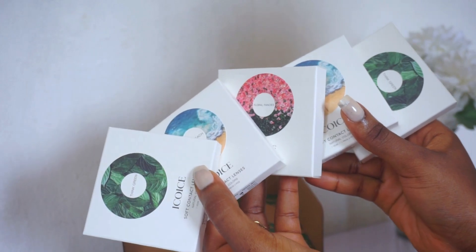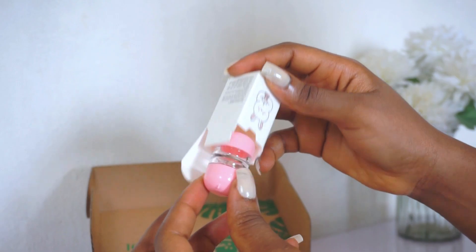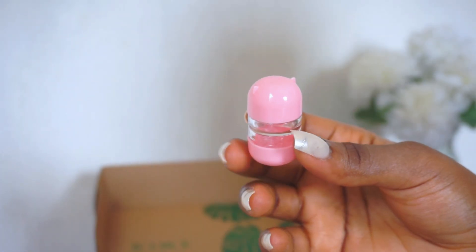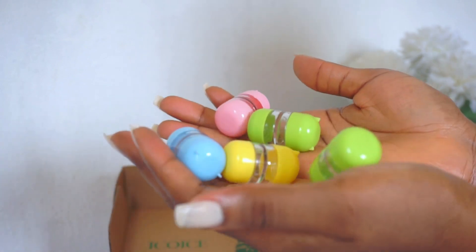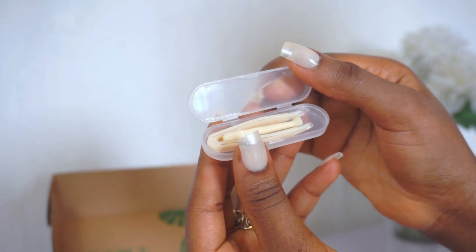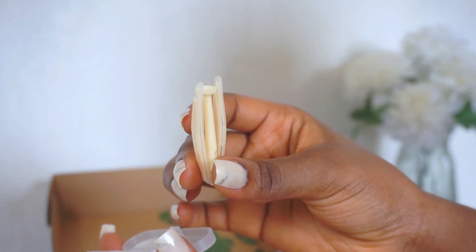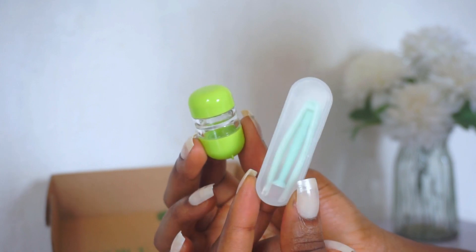There are also five different colored cases in the box. These cases will be used to store your contact lenses after daily wear — I love the design, it's quite unique and cute. There are also two applicators in the box that will be used to apply your contact lenses. The entire package is clean and cute, and it shows that a lot of work was put in here.